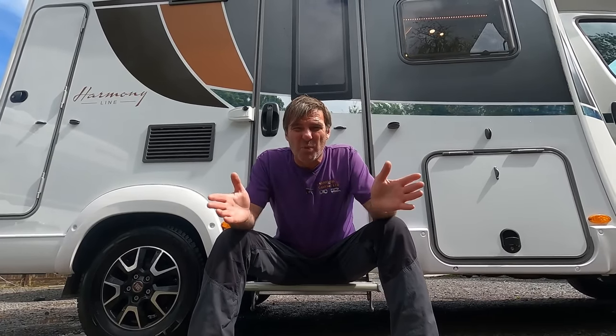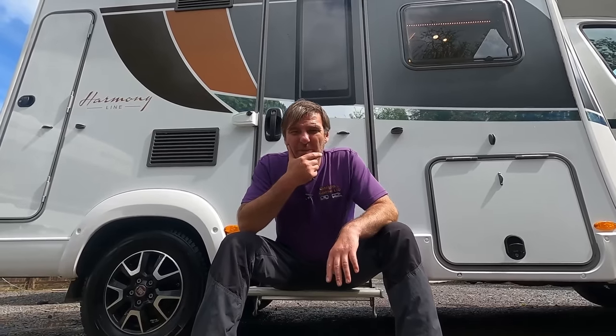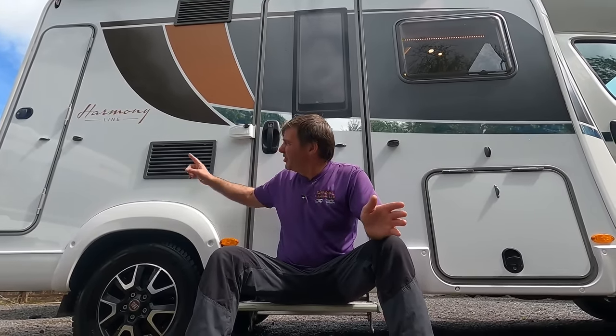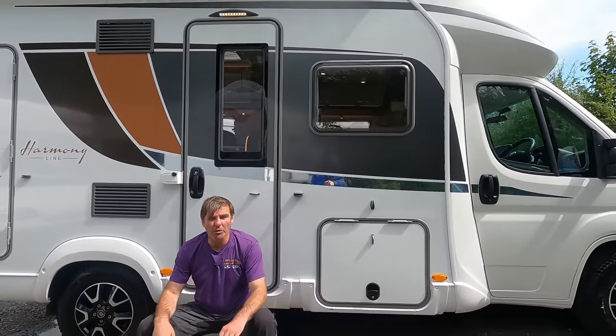We have big motor homes, small motor homes, camper vans, all types of motor homes. We've just had a motor home in and what's blowing me away is it feels huge — massive — but it's not. On the outside it looks small but on the inside it's huge. Shall we go have a look? It's a Bürstner Harmony Line ISO 590. Have a look at how small it is on the outside.